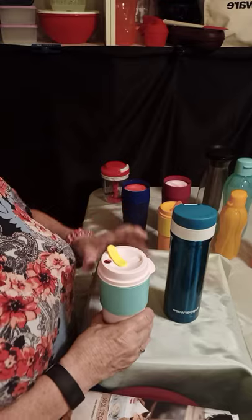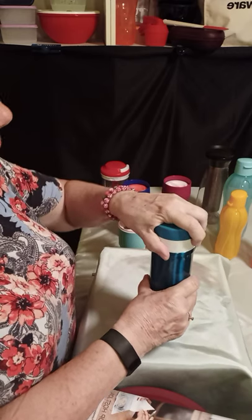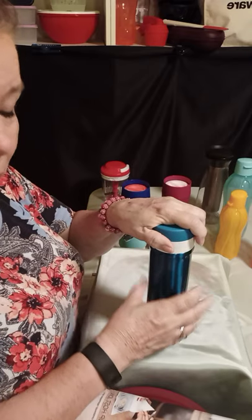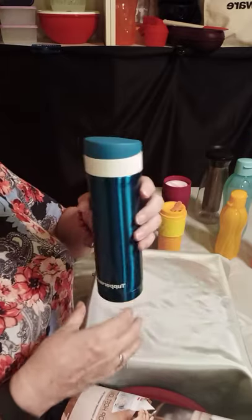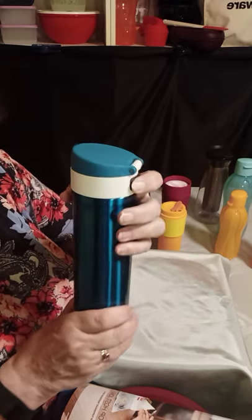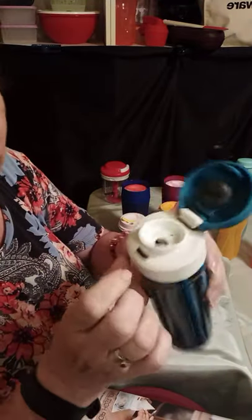If you want something even better, this is our Thermal Flask, and it actually holds 14 ounces. You take the top off to fill it up — there's no glass in here, it's double-walled so it's insulated. You twist your top on. On this one, I wouldn't do any kind of soda — you can do hot, you can do cold. You really don't want to put ice in here, but this will keep your hot drink hot for up to eight hours and your cold drink cold for up to eight hours. When you're going to drink out of it, it's got this little button in the back — you just push and it opens up, and it's got a little non-spill feature so you're not going to dribble.